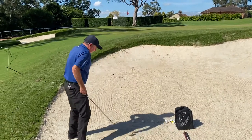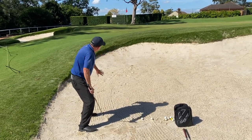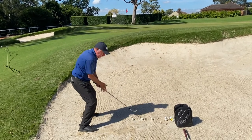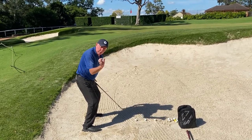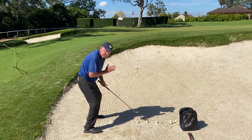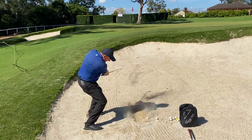So first of all I've got the sand wedge. As you can see I'm going nice and wide in my stance, feet slightly left of my target, club face slightly open, sitting on a bar stool like we did in one of our other sessions. We're going to try and get the club in approximately one inch or 25 millimeters just behind the ball. Head's got to be nice and still, pointing at the ball at all stages. Up and across.